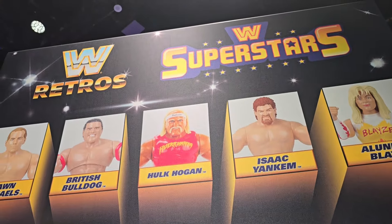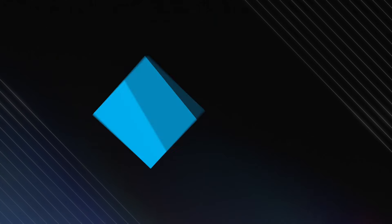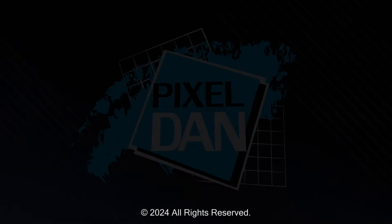This is Pixel Dan at the Mattel booth. Stay up to date by following Pixel Dan on YouTube, Twitter, and Instagram, or support the channel through Patreon to unlock exclusive content. Thanks for tuning in to your premiere source for all things toys with Pixel Dan.